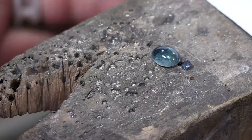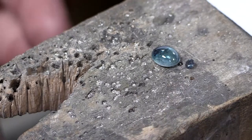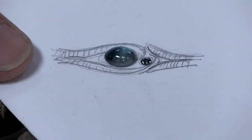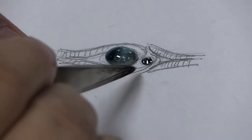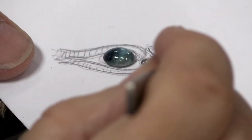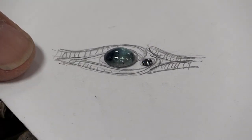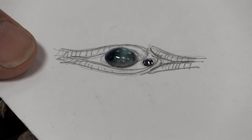Here is a tourmaline cabochon and a little color change garnet that changes from sort of a teal to a little bit purple. The way I envision this ring is the silver is going to come and kind of curve around the cabochon and then curve around the little garnet. Over here we have a little split shank on both sides of the ring that I'm going to put some texture on. It's a very simple drawing - it doesn't tell us every detail because I'm going to figure those out as I go.